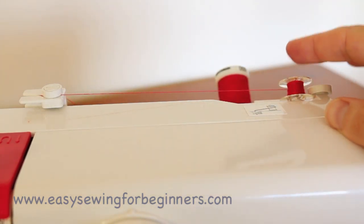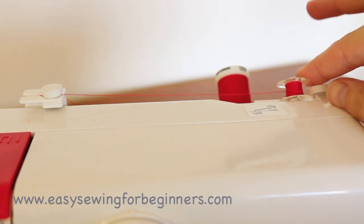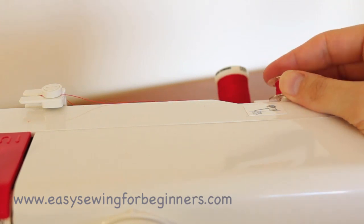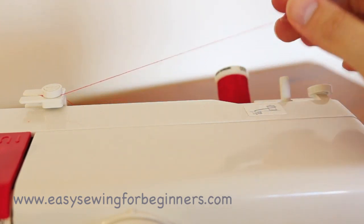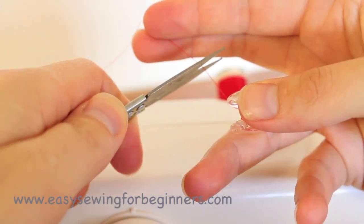Once you've got the amount of thread that you need on your bobbin, just push the spindle back over to the left, pull the bobbin off, and then snip your thread.